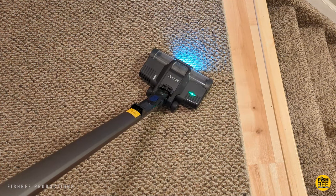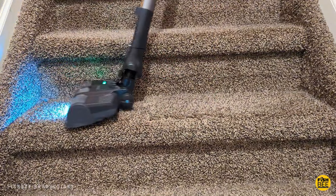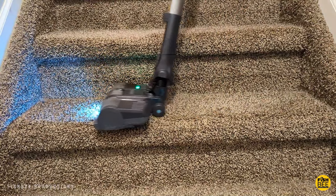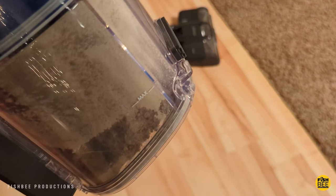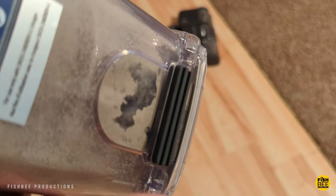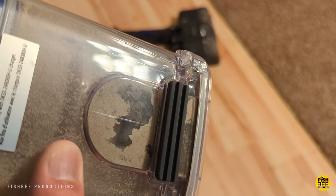It seems to have plenty of cleaning power on our wood laminate floors — I don't even have to pull the trigger for the maximum power setting. So whether you're cleaning carpet on stairs or dog hair on your wood floors, I think this is definitely one of the best values you can get when it comes to a stick vacuum, which I was hoping would be the case from a company like Shark.